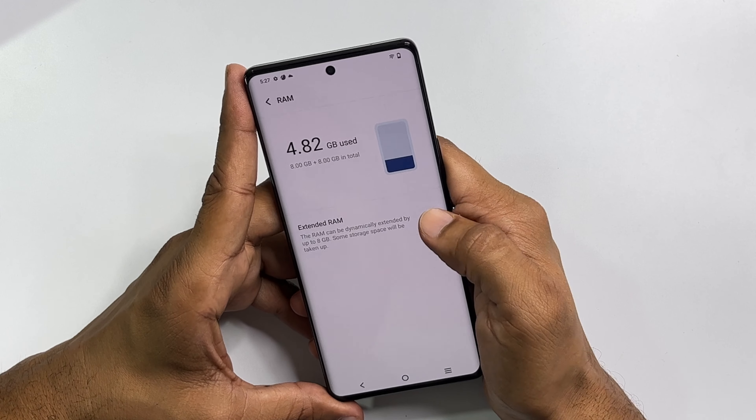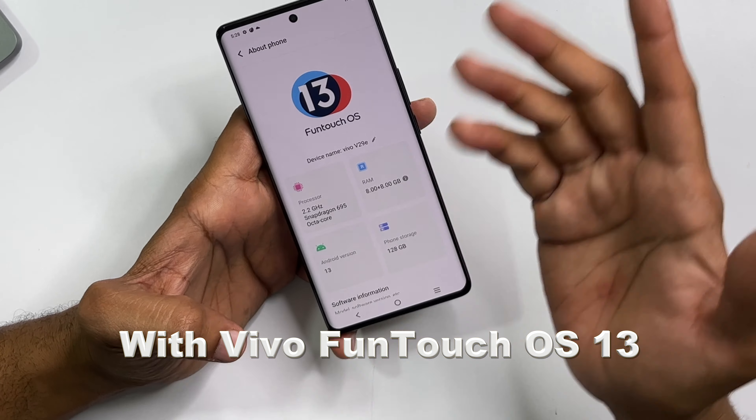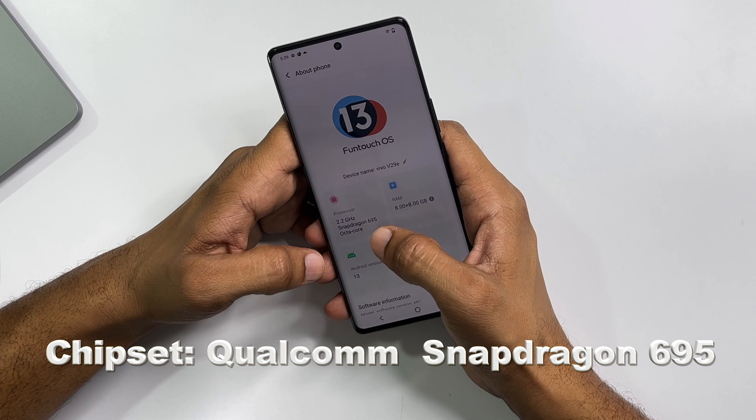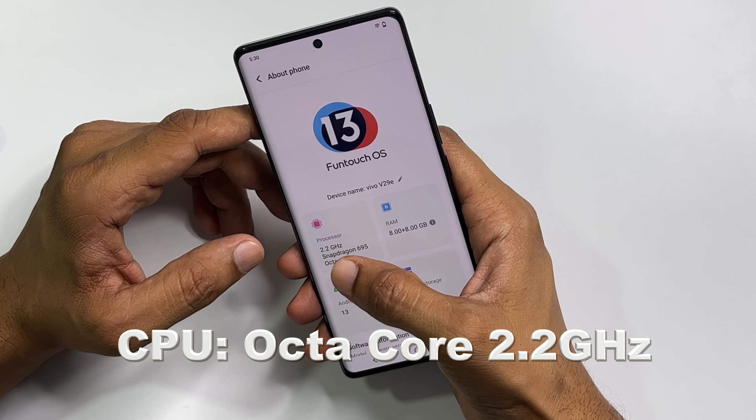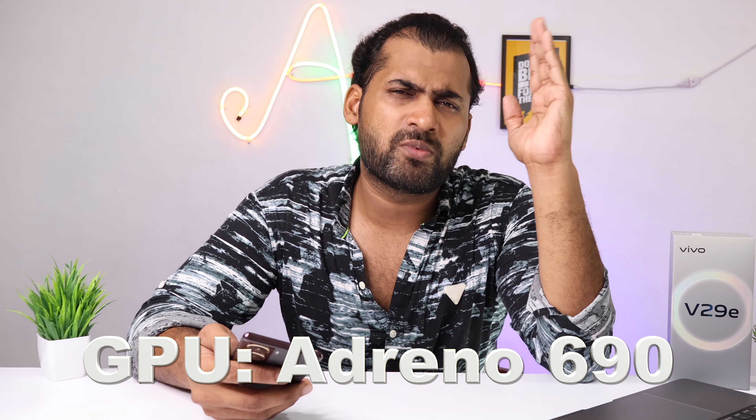There are two storage variants: 128GB and 256GB, both with 8GB RAM which is expandable. The operating system is Android 13 with Vivo FunTouch OS 13. The chipset is Qualcomm Snapdragon 695 with an octa-core CPU at 2.2GHz and Adreno 619 GPU, so it is not meant for high-level gaming but we will test that.